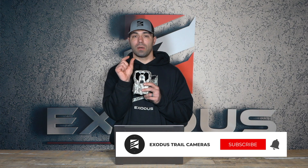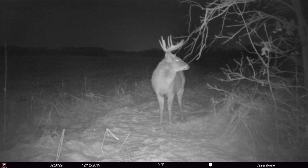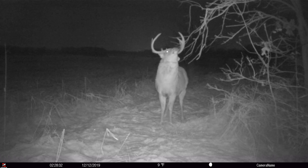Behind this Fresnel lens is a sensor that basically has a little window on it, and behind that window there's two elements. Those elements look out that window and they're diffused through the Fresnel lens into a bunch of intricate zones, which we consider the actual detection area or detection zone of a trail camera. When one element has a different reading than the other, that's when the camera knows there's a change and goes ahead and snaps a photo or takes a video.